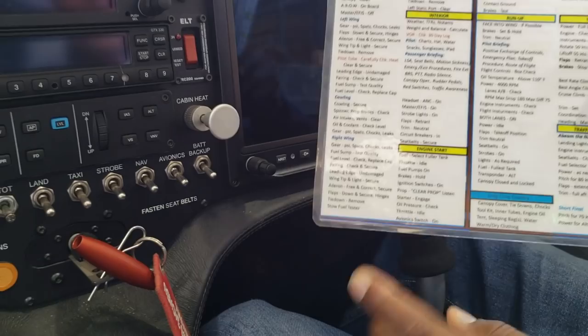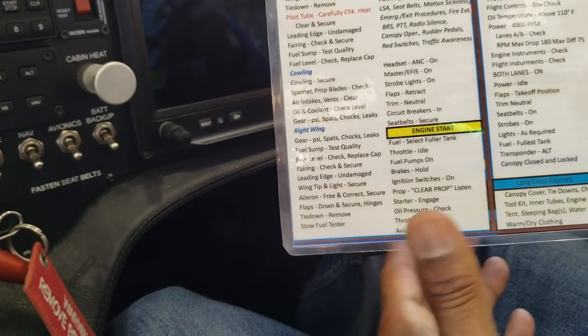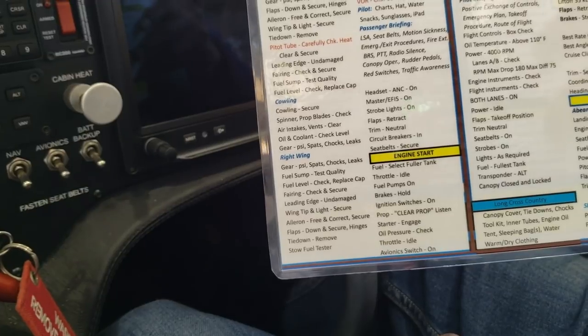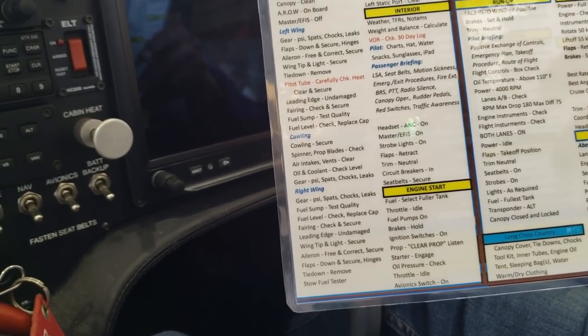The engine start checklist has fuel, throttle, fuel pumps — just like you see in the movies. It's a systematic way of starting the engine to make sure that we don't forget anything and that we're doing things in the proper order and sequence.